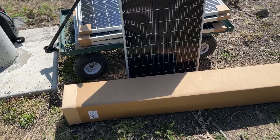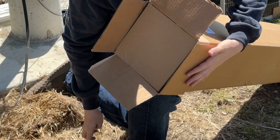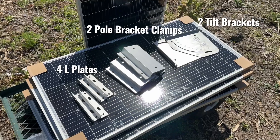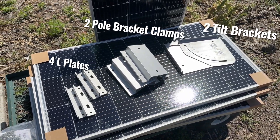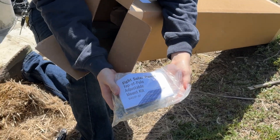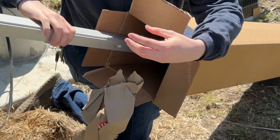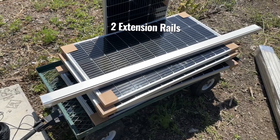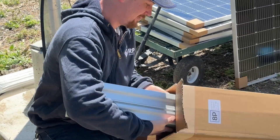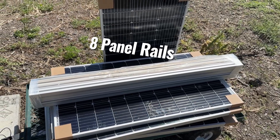The 8P mount kit from Back 40 Solar is designed to mount eight 100-watt panels and can be found at the link in the description or the tab on the screen. The kit comes with two pole bracket clamps, four L plates, two tilt brackets, a bag of panel clamps, a bag of nuts and bolts, the instruction manual, two extension rails, a total of eight panel rails for mounting panels to, and an Allen key.